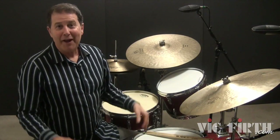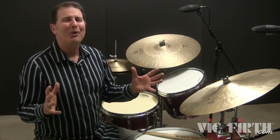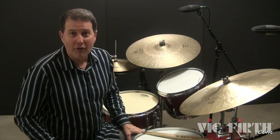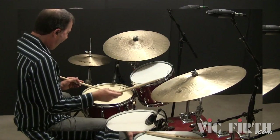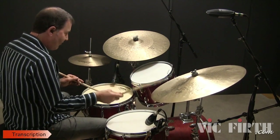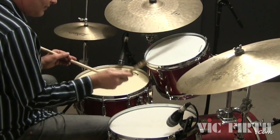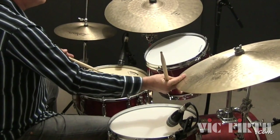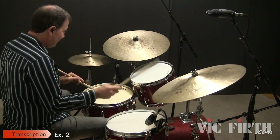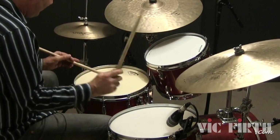Here are the simple comping patterns for this lesson. Start slowly and practice each example until you're totally comfortable playing it. Keep your ride cymbal pattern consistent and play the hi-hat on two and four for all of the different examples.